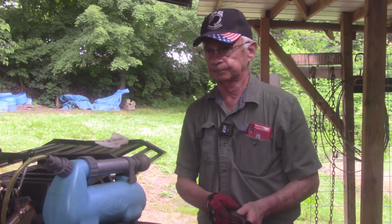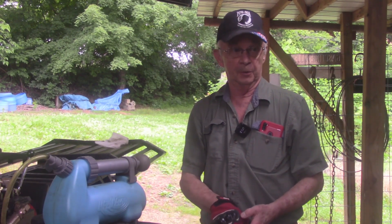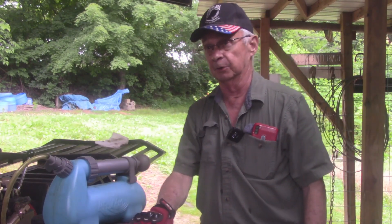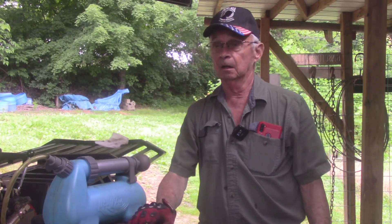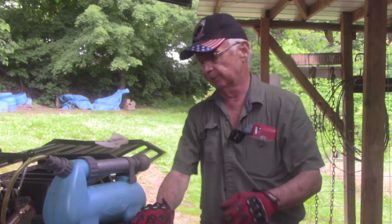Morning, y'all. Keys are here. Kind of a cool morning — supposed to get back up in the 80s this afternoon, which is fine with me. I was going to mow the grass quick this morning because they said this afternoon we're supposed to get storms, but you know how that goes. They read what they're told, they don't know nothing. So I thought I'd mow the grass real quick, but then we got a little sprinkle and it's all wet.